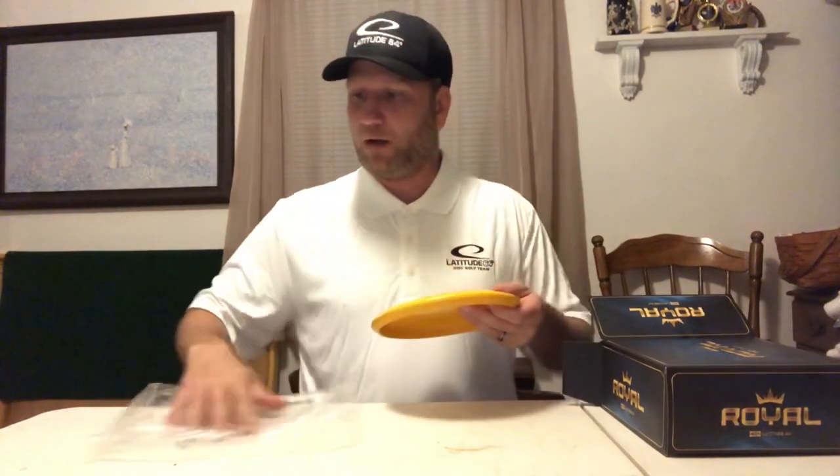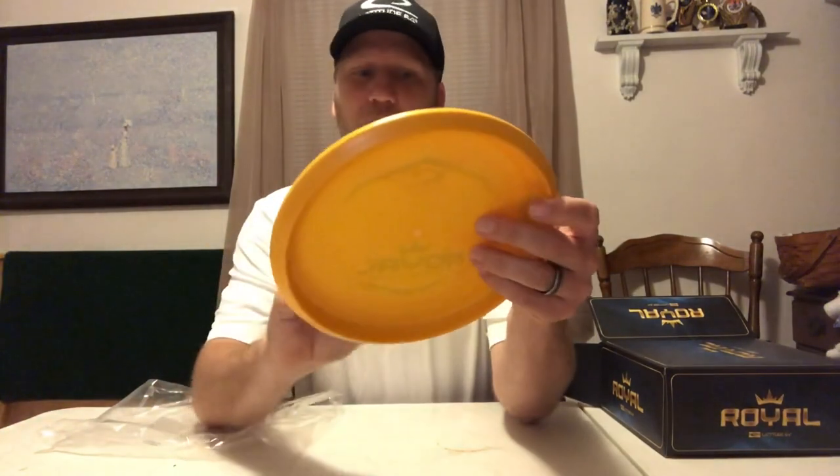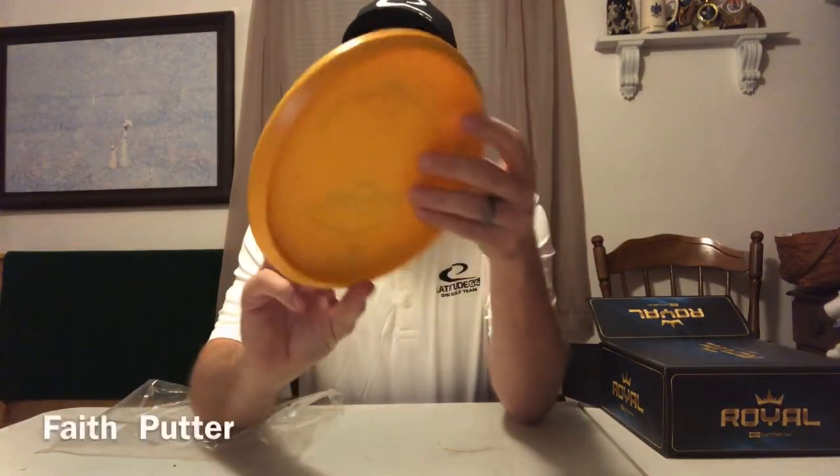Next: that smooth feeling rim, aerodynamic improvement. Next: improved surface grip, individual disc flex, premium plastic, putter plastic. Here is one of the new discs. This is the Putter Plastic — Royal Faith Prototype.